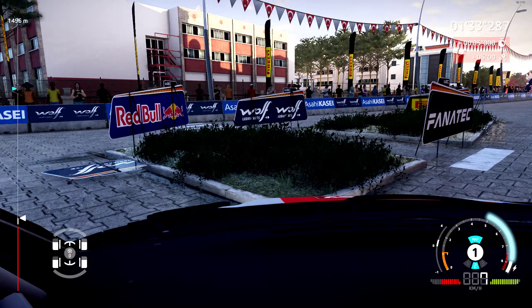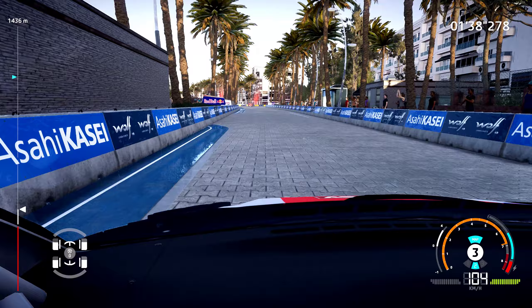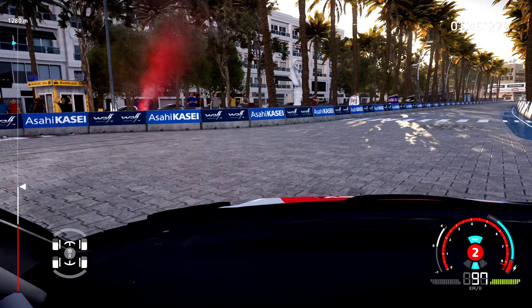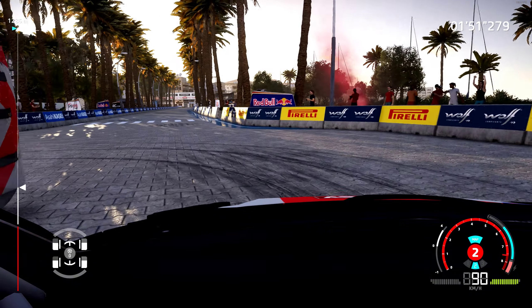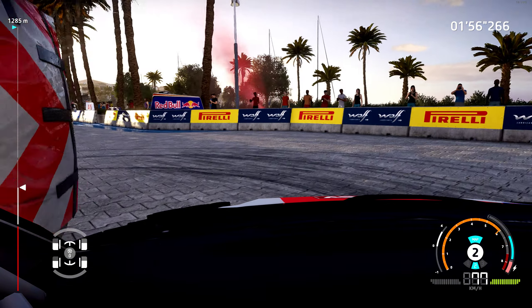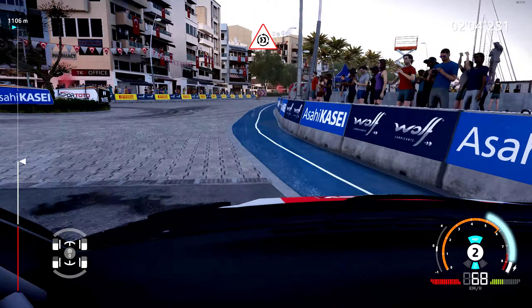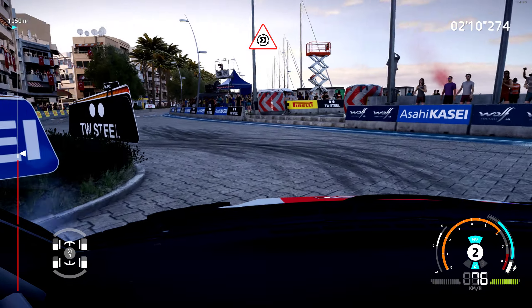Get us off real quick, please. Keep right at the hairpin left around male 200. Hard brake for donut around tree and go straight.